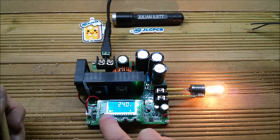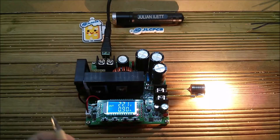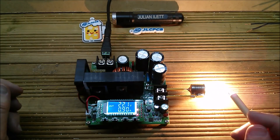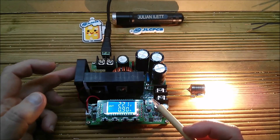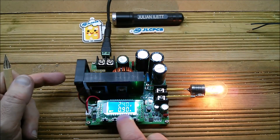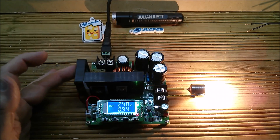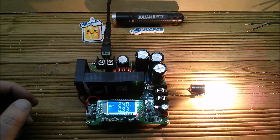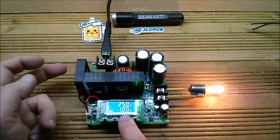I can put it into constant current mode by bringing down the current setting — that stops the boosting, interestingly. Going back up, it goes straight back into boosting mode. The orange light means it's in constant current mode, and it does seem a little bit jittery in CC mode. There's no fan yet — let's go back into settings and put the current back up to 1 amp. Interesting, the fan isn't on — I'm not quite sure when it kicks in.